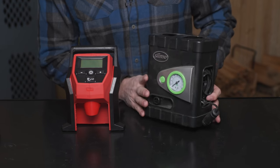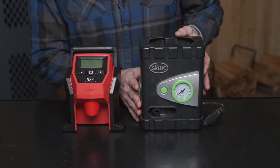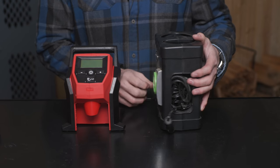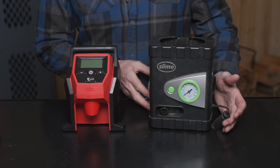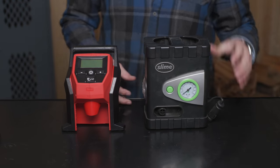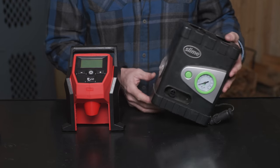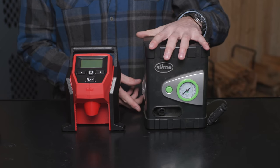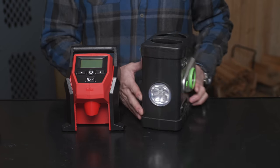I had the misfortune of owning this horrible compressor that I had to buy at a Walmart at the beach when I got stuck in the sand with the Adventure Van. And this is really a terrible piece of junk. It takes forever, but it got it done. At $40, that's kind of what you get — but it does have a built-in flashlight.